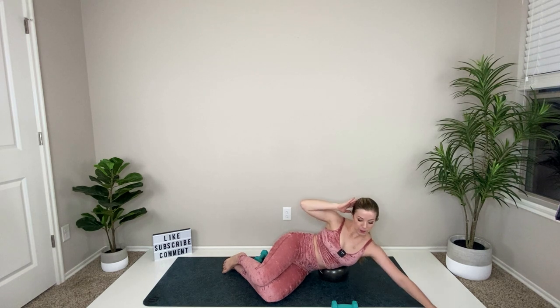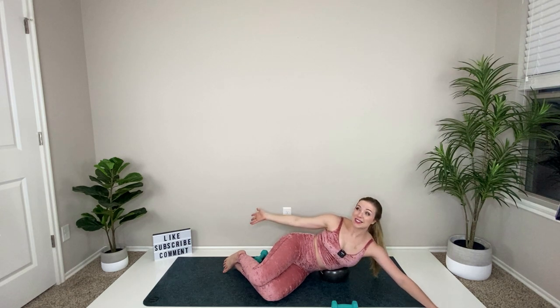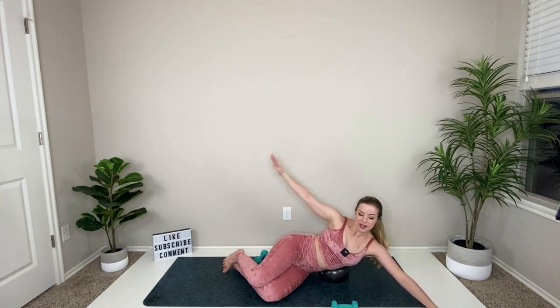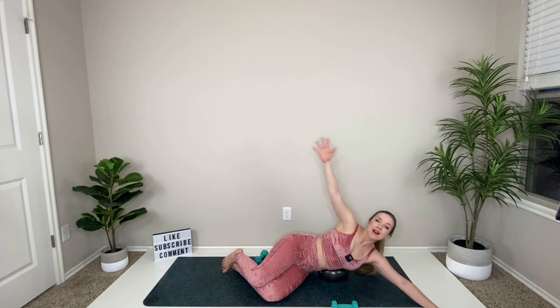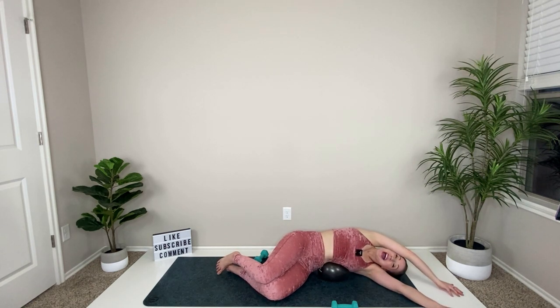Keep that hand overhead, leave the legs where they are, and just pulse up with your side. Exhale, squeeze. Squeeze and hold. Last thing — reach your hand out overhead and then reach down toward the end of your mat, rainbow it over, rainbow it back — inhale, exhale. The bottom arm is there to support you, but majority of the work comes from your waist. Hold up, squeeze, flex the waist, and relax. You can lean all the way down over your ball and take a breath.